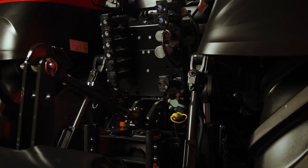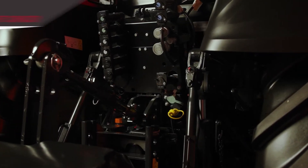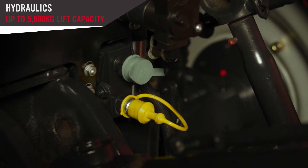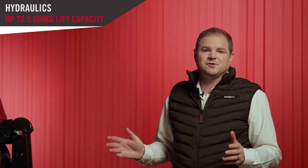With an array of hitches to suit all markets, and a maximum lift capacity of a little over five and a half thousand kilograms, the Vestrom CVX drive is just at home in the field as it is with a front loader in the farmyard.